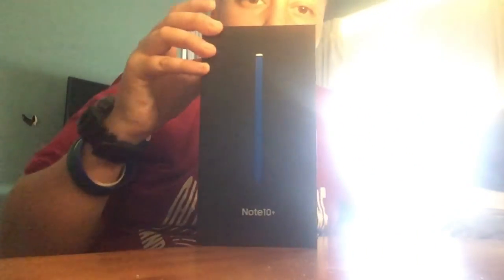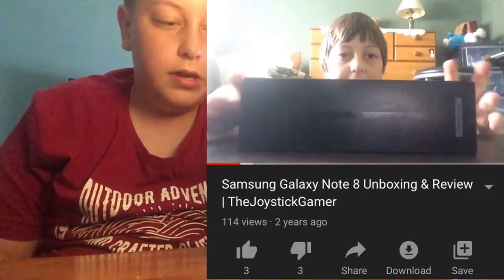What is up? Welcome back to the Joystick Gamer, and today we're gonna be taking a look at the Samsung Galaxy Note 10. This has sort of turned into a weird tradition that we've been doing for the past two years.